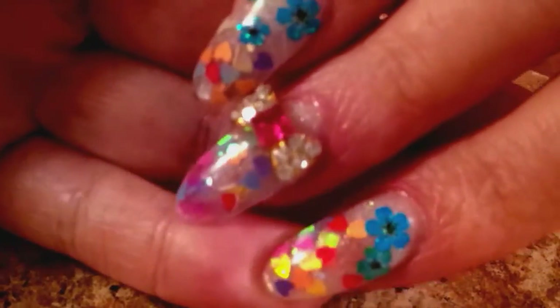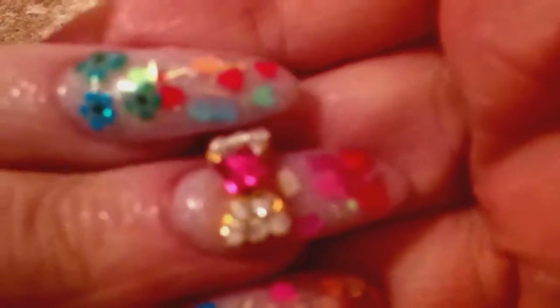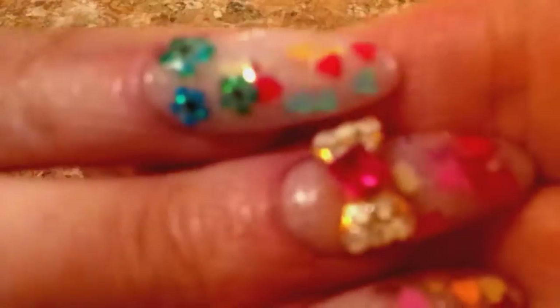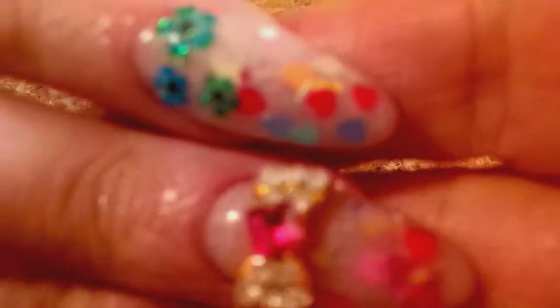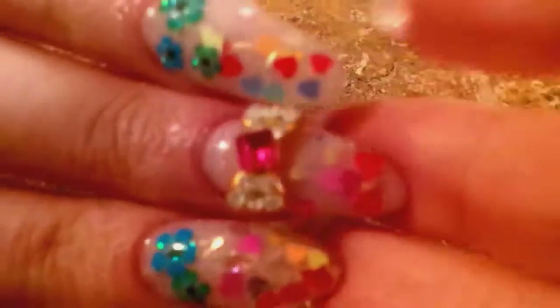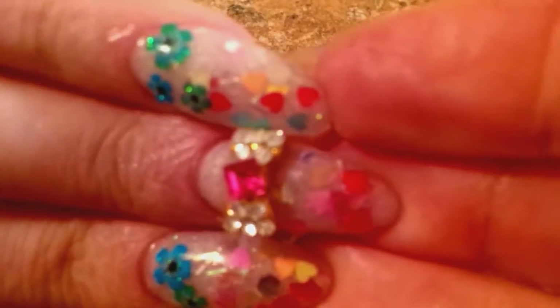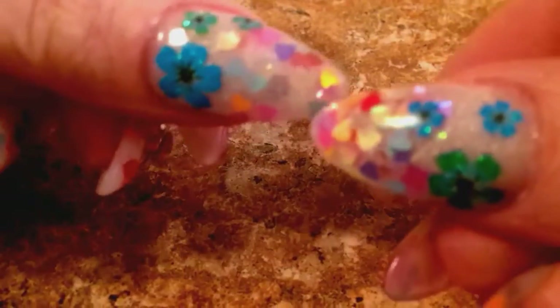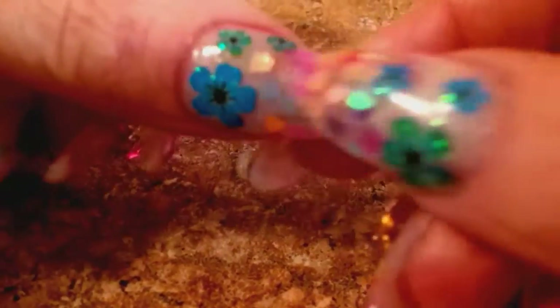I tried to go with a Valentine's theme. I used my mix called Sweet Tarts, and I put little flowers on there and then a little alloy. And then I used my Ice Shimmer Glow acrylic.